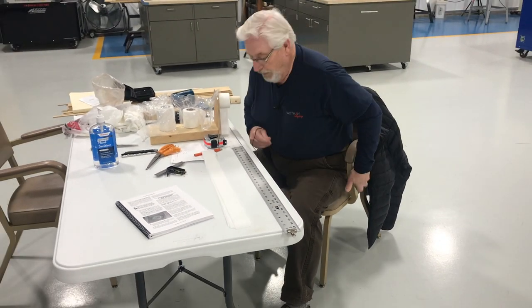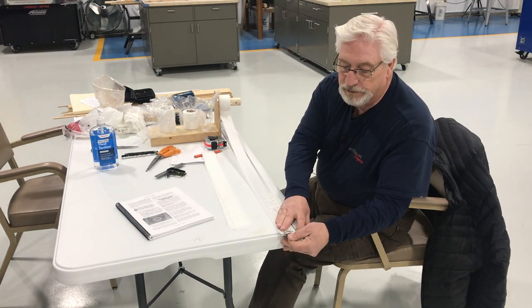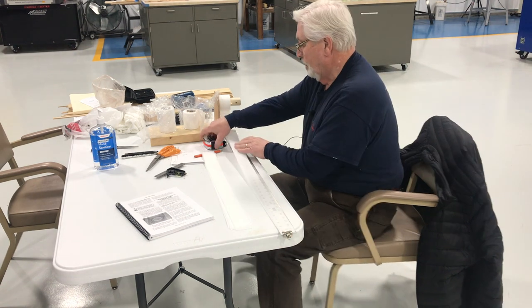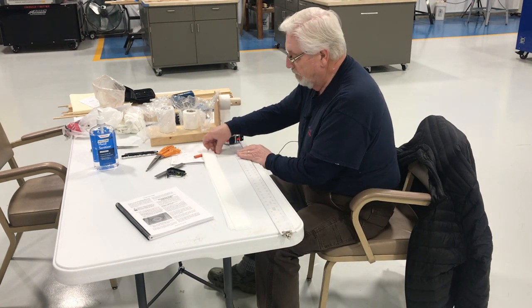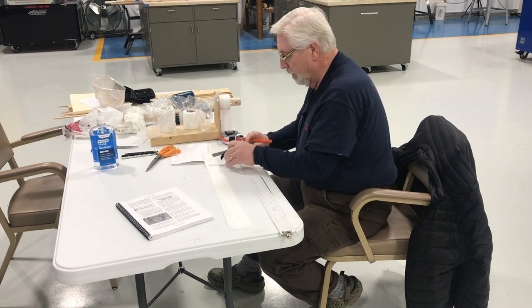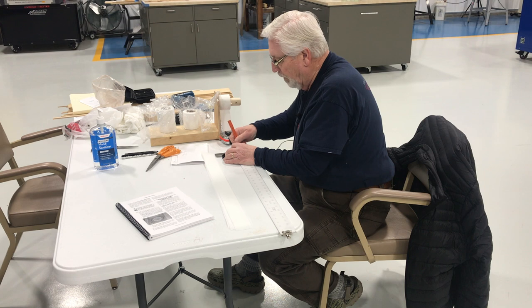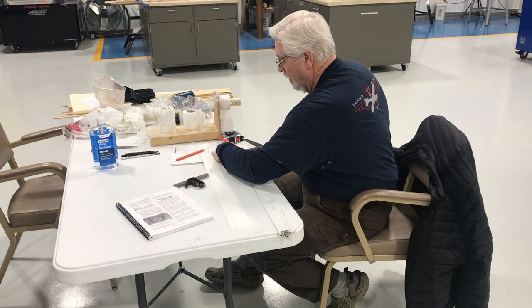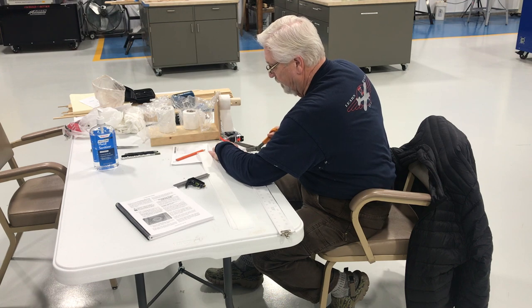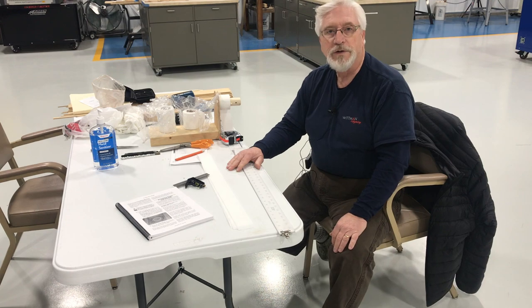I'll cut a piece for you. What I like to do is pull it down, clamp it in place, and hold it down with our tape holder. I like to square it off using a pinking shears, cut it off, and that's all there is to it.